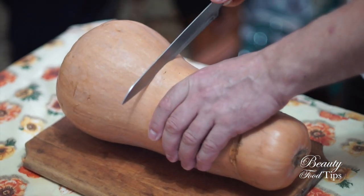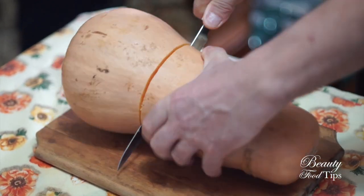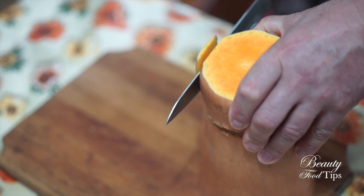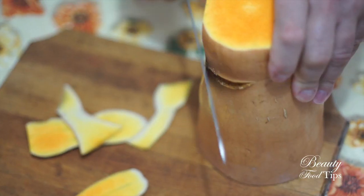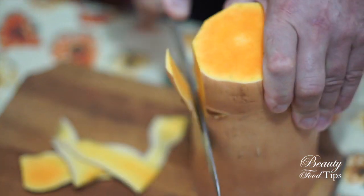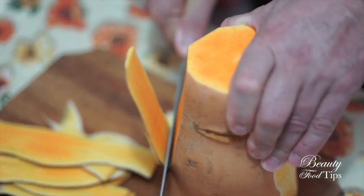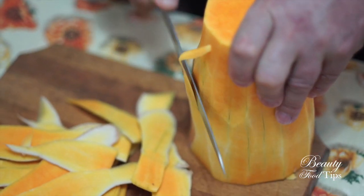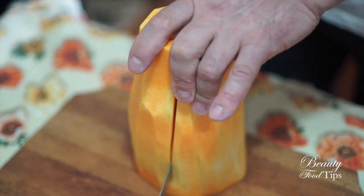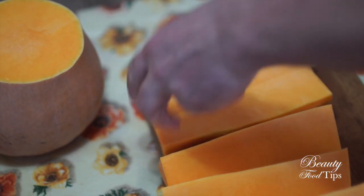First of all, depending on the type of pumpkin we have at hand, we have to cut it open, then peel away its skin and cut the pumpkin into large wedges. Pay attention, as it is pretty difficult to do this operation safely — this is why I asked my dad to do it for us. Otherwise, there are supermarkets that sell pumpkins already peeled, which is the most handy solution.